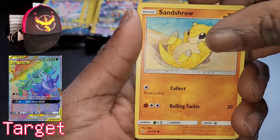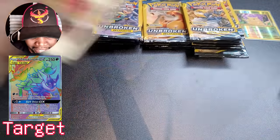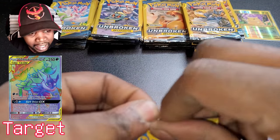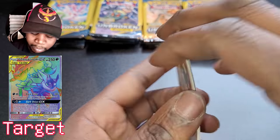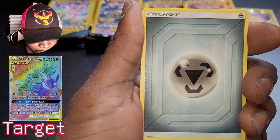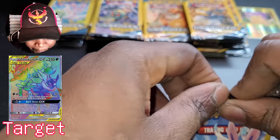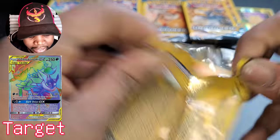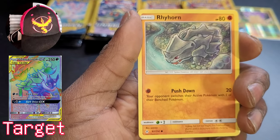Starting with Sandshrew — very nice art on that guy. Gastly, Fairy Energy. These cards can be pretty hit or miss — you could get something fantastic or a complete dud. I opened 10 packs in the last video and got nothing. So I'm really hopeful this turns into something because so far this whole video is not looking great. Gardevoir and Sylveon next — Gardevoir is a jinx for me every single time. Rhyhorn, Rattata, dark energy.